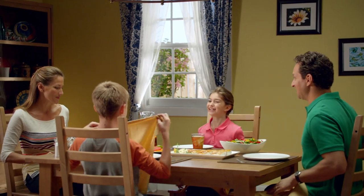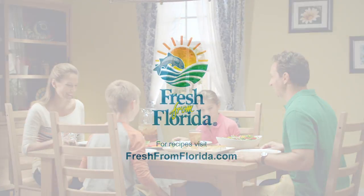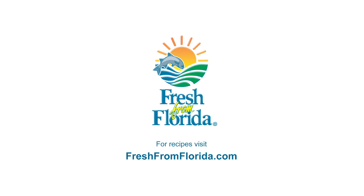Visit freshfromflorida.com for more mouthwatering recipes. And remember, delicious is always served fresh from Florida.